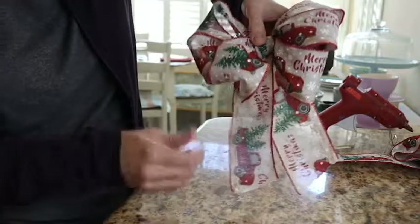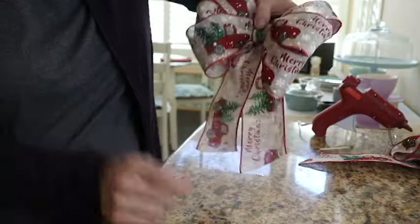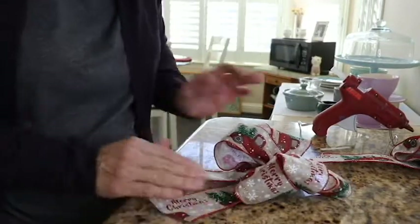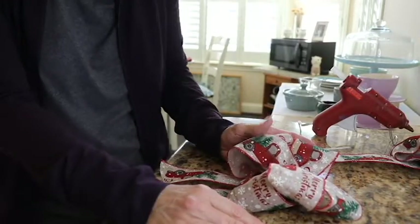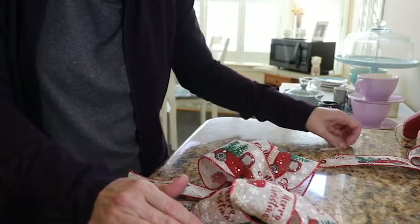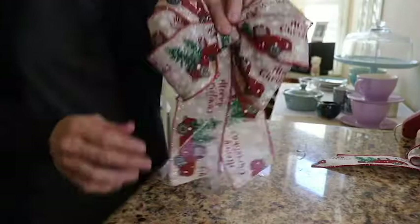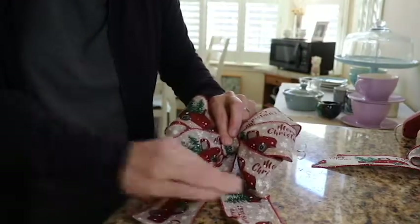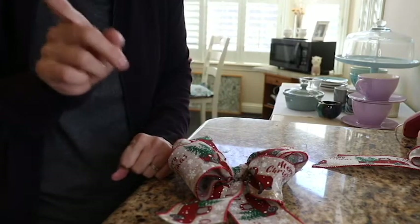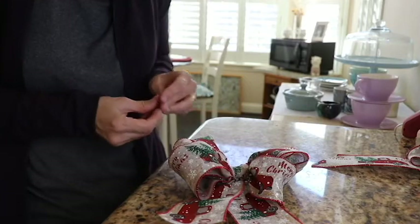Adjust everything and there you have it — a beautiful Christmas bow! See how easy that is? Now go make some. Thanks for watching — I hope you enjoyed this video on how to make Christmas bows. I have some other videos I think you might enjoy, and I'll see you in the comment section. Thanks for watching!